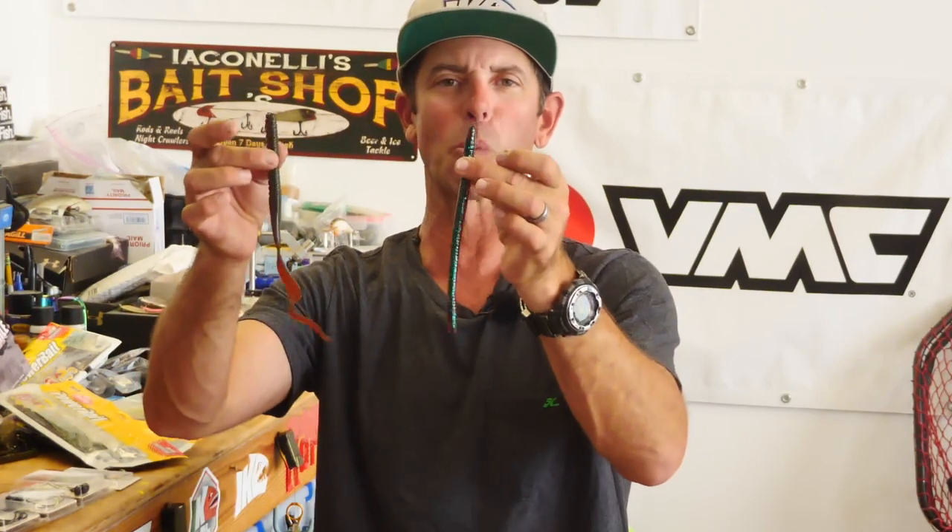Hey everybody, Mike Iaconelli here. Welcome to a brand new edition of In The Shop. And I've got a big one for you today. Today we're going to be talking about my top four ways to rig a big worm.